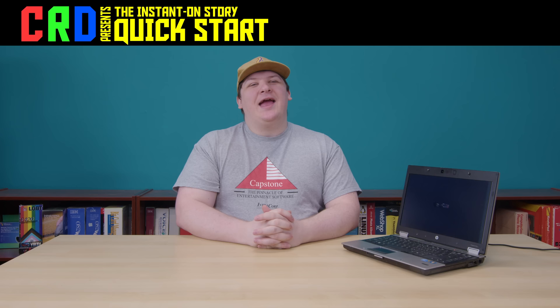Welcome to Quick Start, the show about fast-booting laptops from the late 2000s, and yet another episode about one that isn't from the late 2000s. We've seen over the course of this series that maybe the whole fast-booting thing never really got delivered on, and also maybe the problem they were trying to solve never really existed to begin with. I'm not even going to bother recapping the premise — you can catch up on the old episodes if you want.